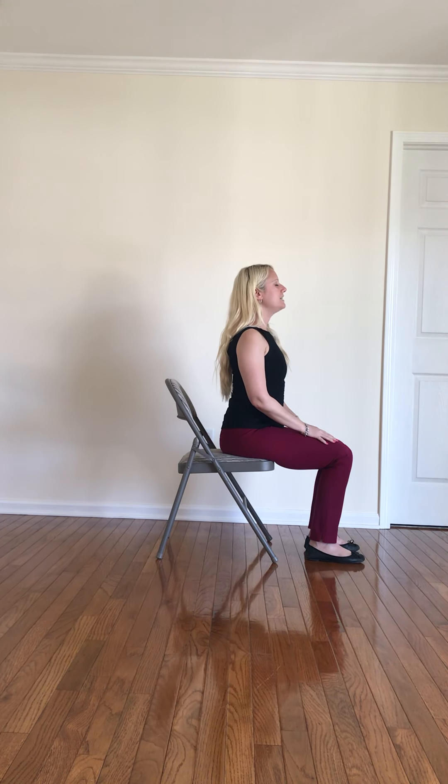We're just going to start with three nice deep breaths here. Big breath in, exhale through the nose. Two more times — inhale in, exhale out. One more time, big breath in — maybe even suck a little more air in.